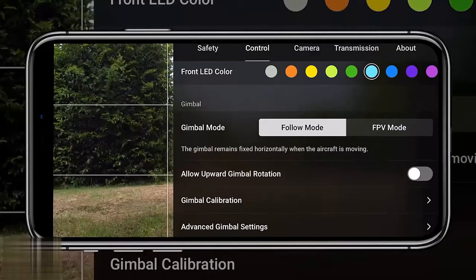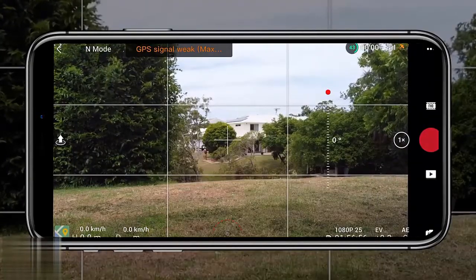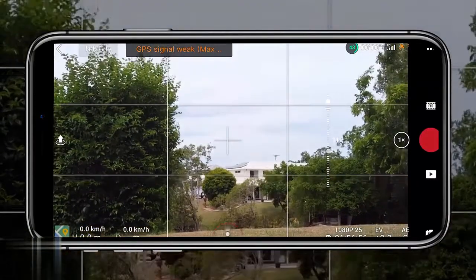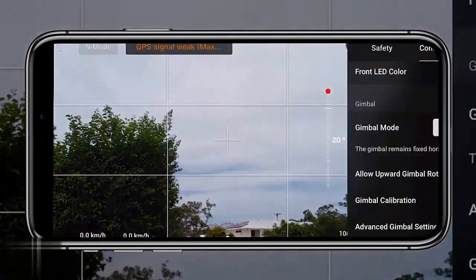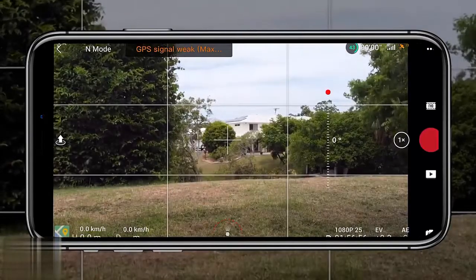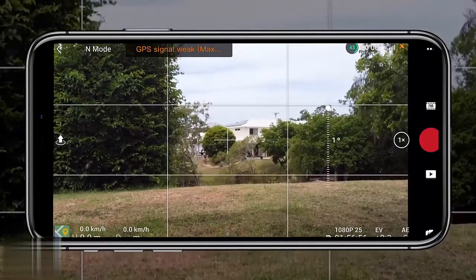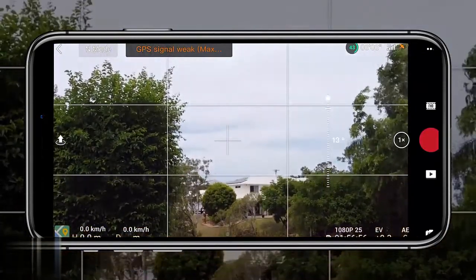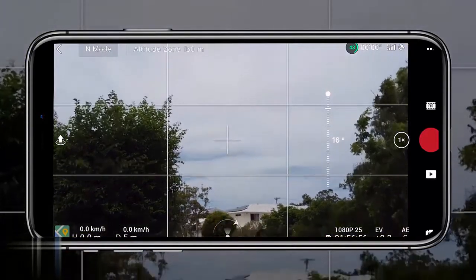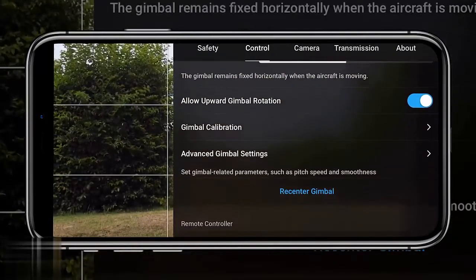Tip ten is making sure you allow the upward gimbal rotation, still within control settings. Enabling it changes the upward rotation from zero degrees to 20 degrees, meaning you have an additional 20 degrees to point the camera up. This can really change the look of a scene — if you're shooting low to the ground, you can angle the camera upward by 20 degrees. There's no reason not to enable it.